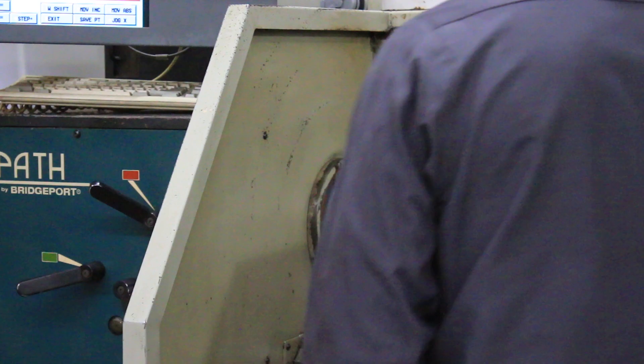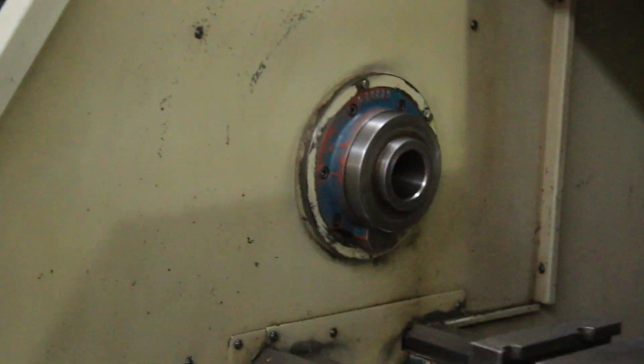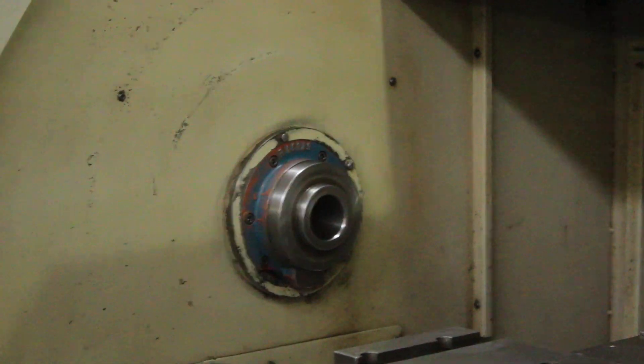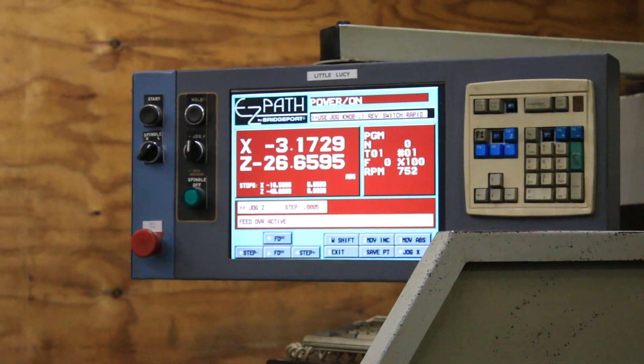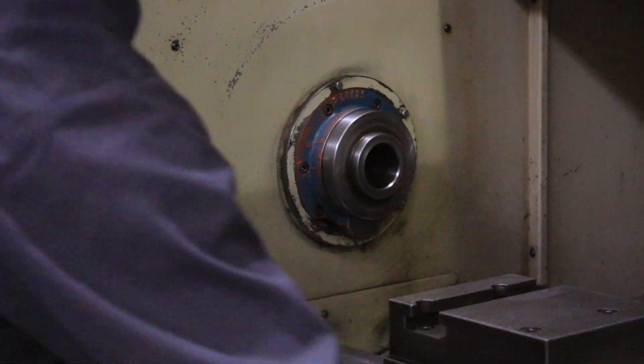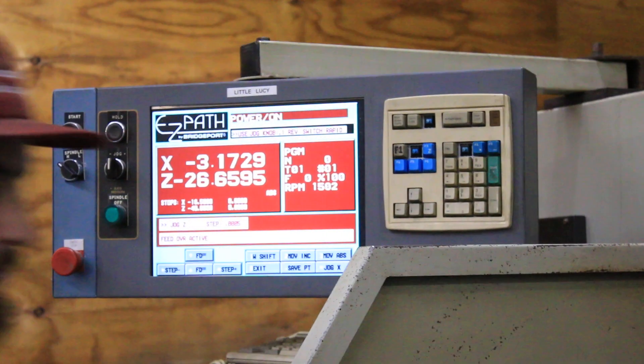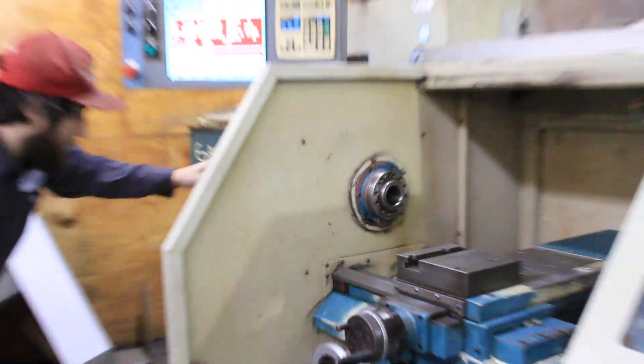365 RPM — spindle brake. That's the new speed. 750 RPM. That's 1500 — 1500 RPM.